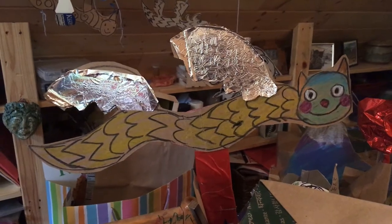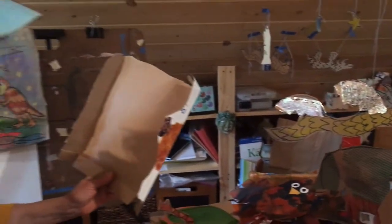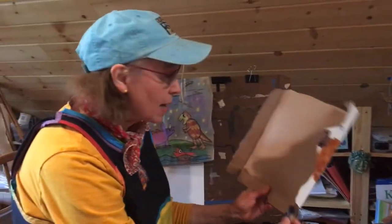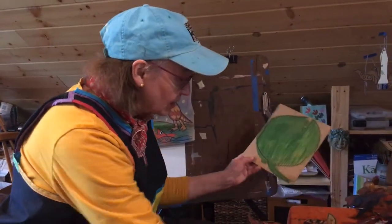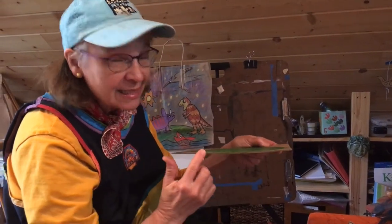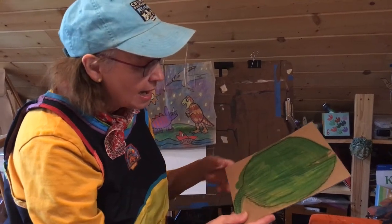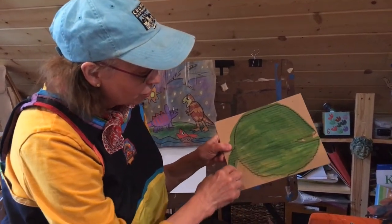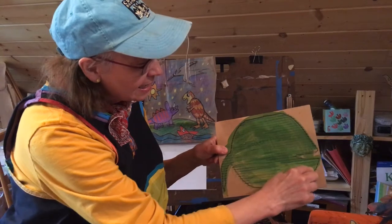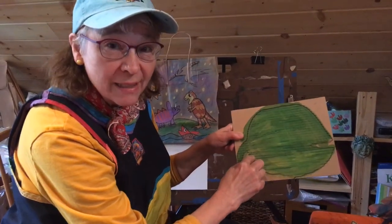So today we're gonna make an amphibian, and it's gonna be a pop-up amphibian but kind of in a different way. We're gonna actually start with a heavy piece of cardboard — this is the kind of cardboard you get from a box, it's a little heavier than our lightweight cardboard. And on that cardboard you're gonna draw a big lily pad so your frog has a good place to live.